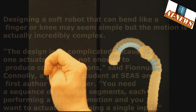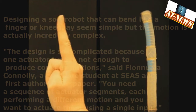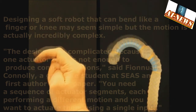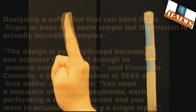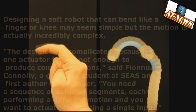Designing a soft robot that can bend like a finger or knee may seem simple, but the motion is actually incredibly complex. The design is so complicated because one actuator type is not enough to produce complex motions, said Fionnuala Connolly, a graduate student at SEAS and first author of the paper. You need a sequence of actuator segments, each performing a different motion, and you want to actuate them using a single input.